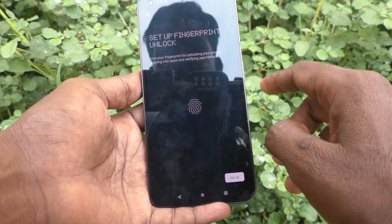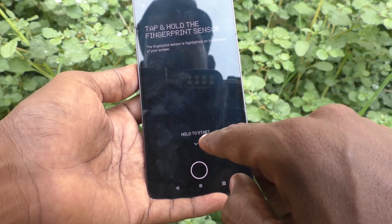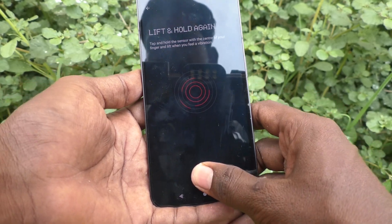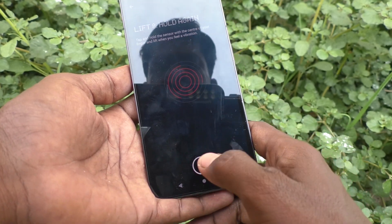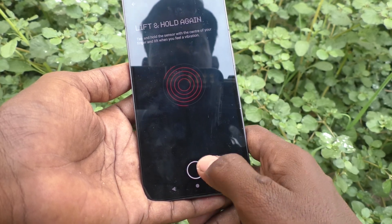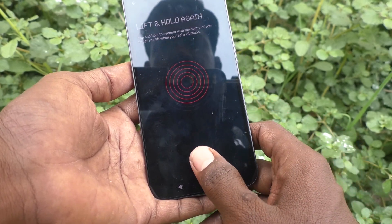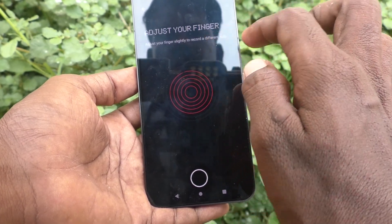Now click on Setup. Hold to start — you can see the in-display fingerprint sensor. Lift and hold again. Just follow the on-screen instructions. If you make any mistake, an instruction will be shown. Adjust your finger slightly to record different sides.